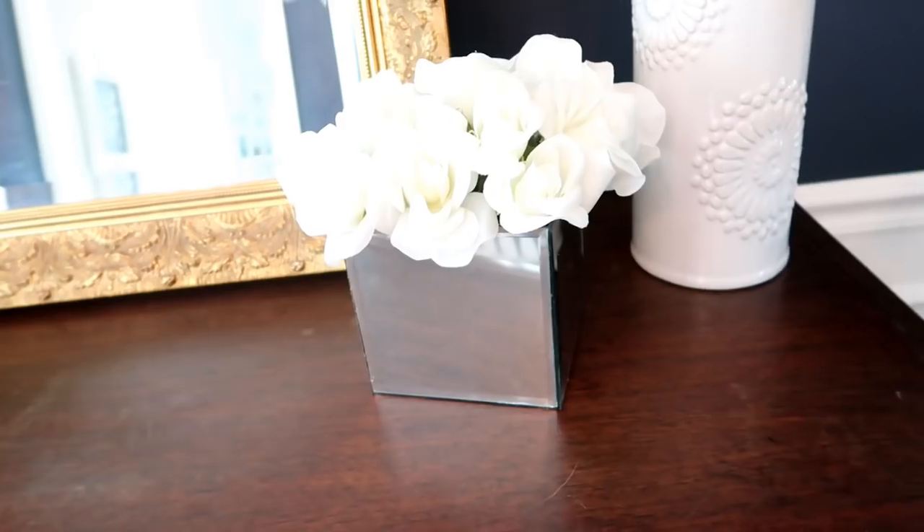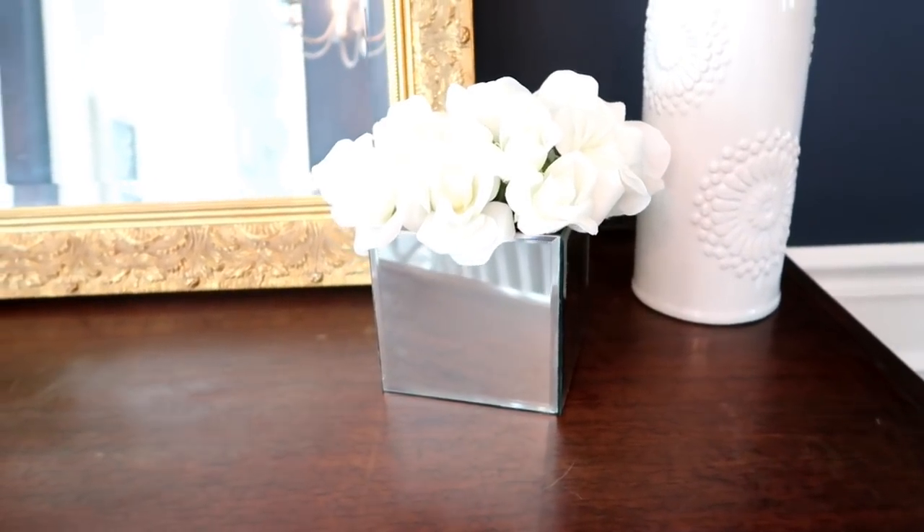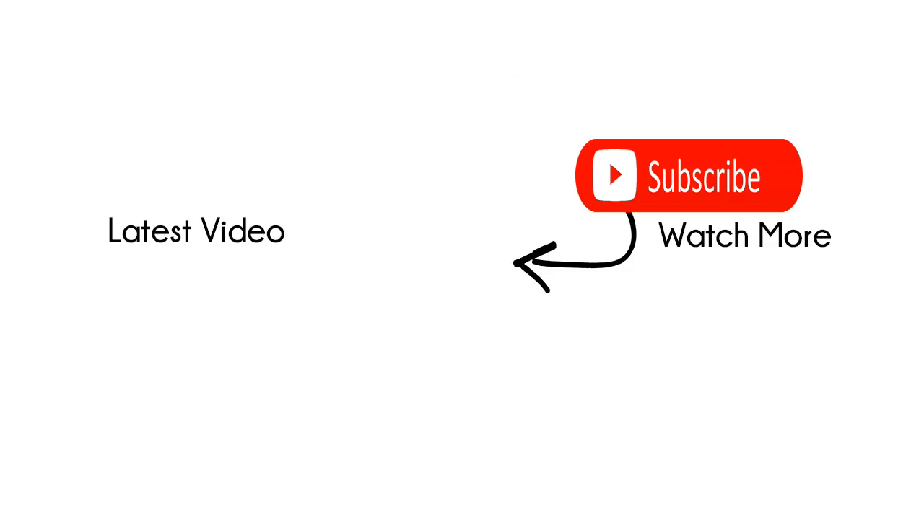That's it for my tutorials today. If you're new to my channel please make sure to subscribe.